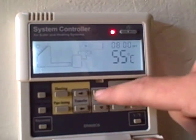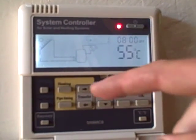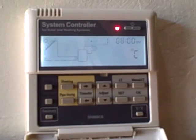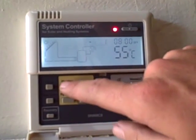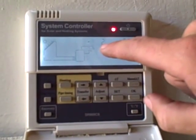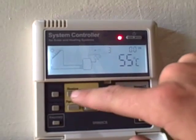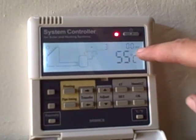There are three time settings that we can adjust. This is just the first one. The other two time settings we would get to by pushing the heating button: time setting two on, time setting two off, time setting three on, time setting three off.